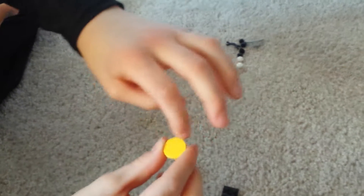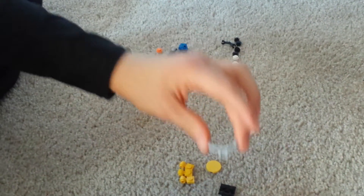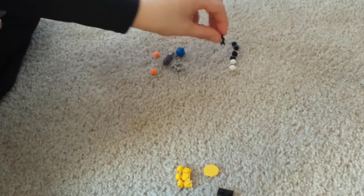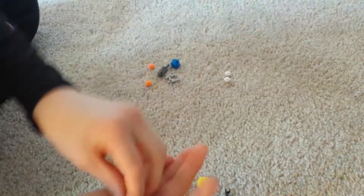You will also need one of these circle flats, one of these handle bars, one of these arm 2 pin pieces, four singles black, and then two singles.